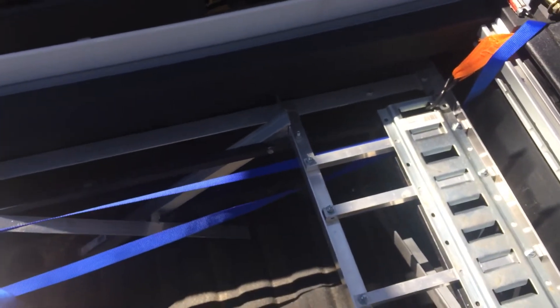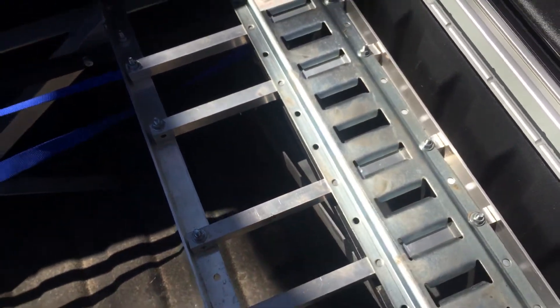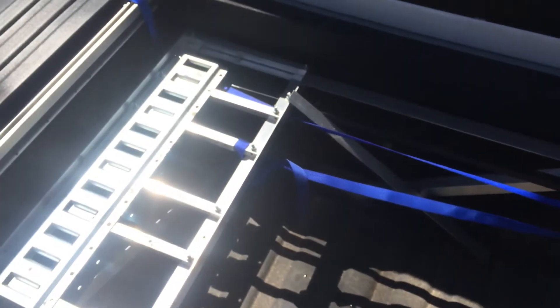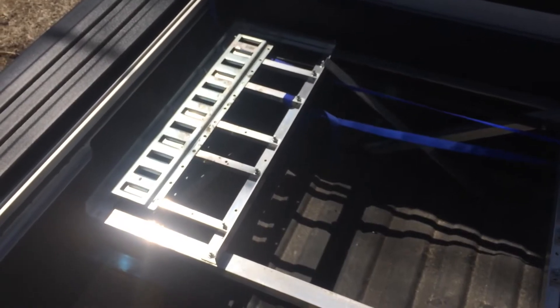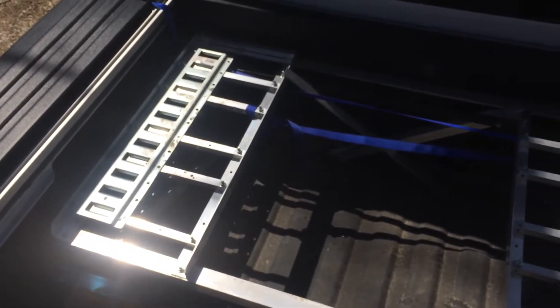Right now I'm strapping the rack down to the truck because I didn't want to drill holes in the floor. Once the four-wheeler is on it, I strap the wheels to the e-tracking. I'm going to change that though, because it's not working that well - it's hard to use the ratchet in the wheel well.